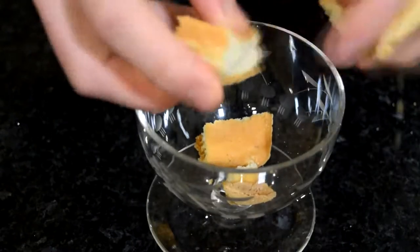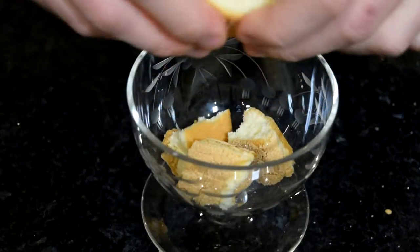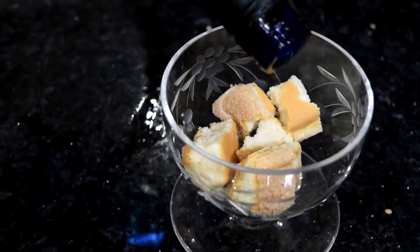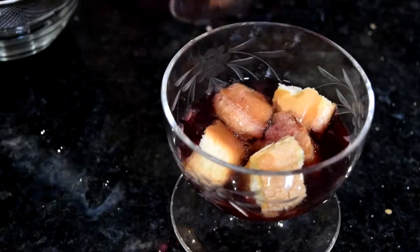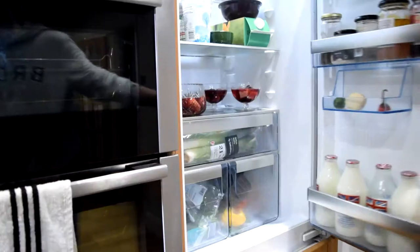You can also do individual servings — they look so cute. I've got these little glasses and I'm going to do exactly the same thing: trifle sponges, a bit of sherry, add the jelly and add in the fruit. As I said, you can use any fruit you want.